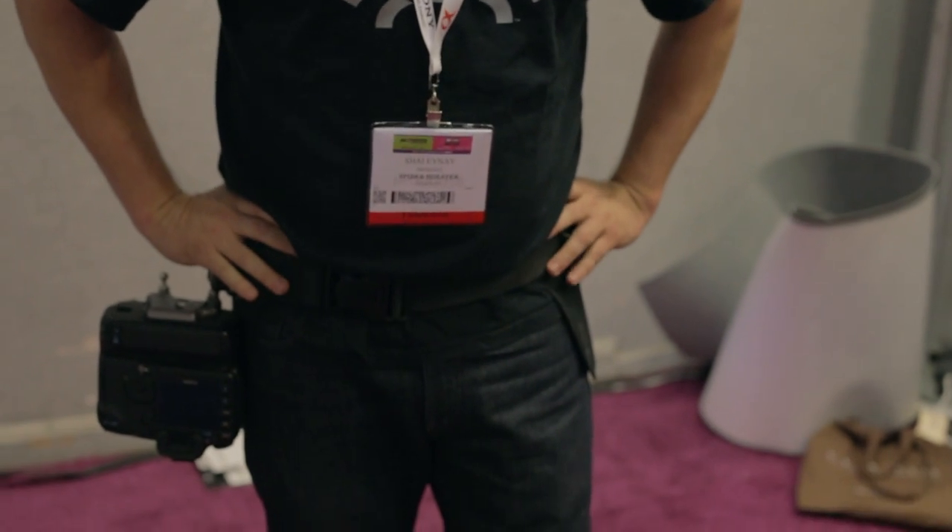This is Shai from Spider Holster. What we're all about is taking the weight off your shoulders, neck, and upper body and putting it right here in the midsection where it carries much better. The Spider Holster is a holster for your camera.